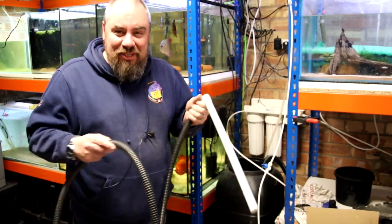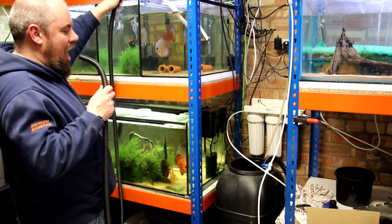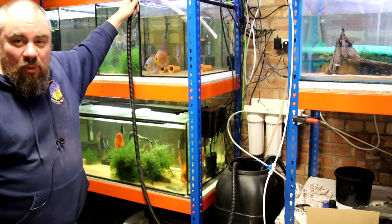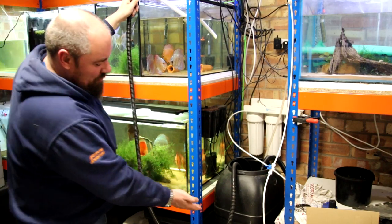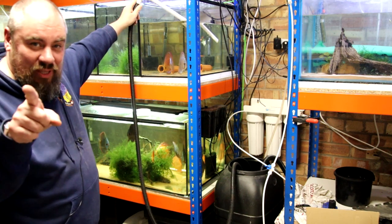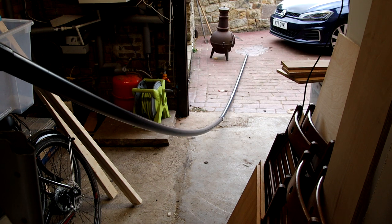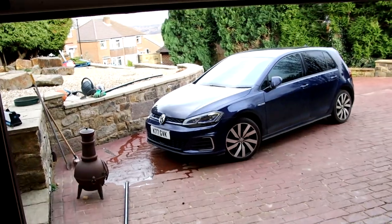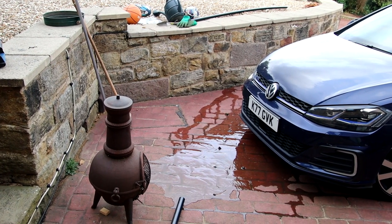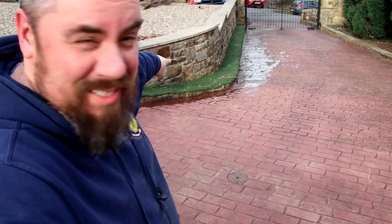I'll use my old water-changing hose which made the journey from the old house with me — just a case of putting it into the tank, starting a siphon into the water butt. The water butt has a float switch on it, so as soon as the water rises to a level within the water butt, it kicks on and starts spewing the water out. We'll leave this draining and I'll go point the camera at the other end of the hose so you can see it coming out. Not the most elegant of solutions, so that's what we want to change.